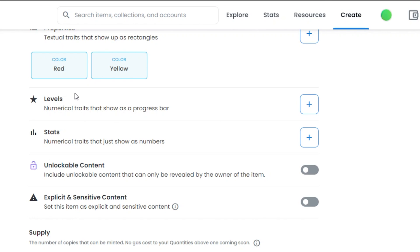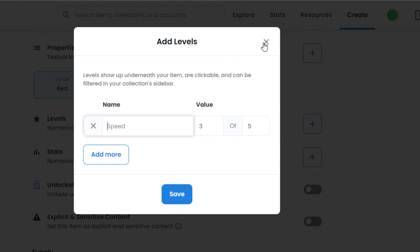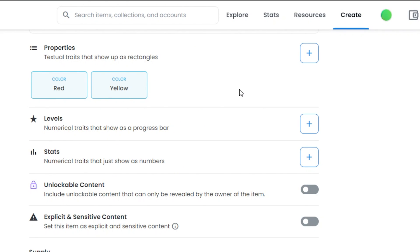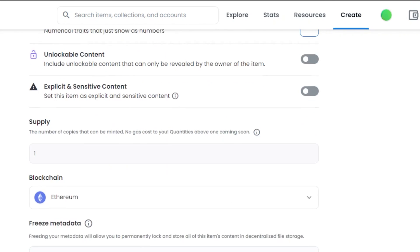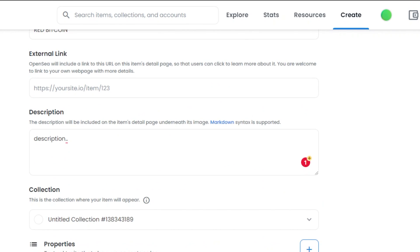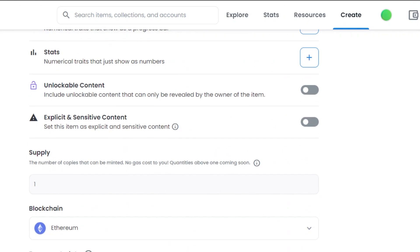Then we have levels — numerical traits that show as a progress bar. If your NFT has numerical traits, you can add them by clicking the plus icon. Then we have the stats option — click to add stats as well. I am going to leave these options. Then there is unlockable content, where you can add content that will only be shown to the buyer or people you choose to reveal it to. You can add contact information, email addresses, or physical item details in unlockable content. I am not going to use this option.